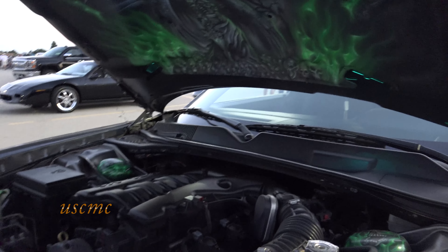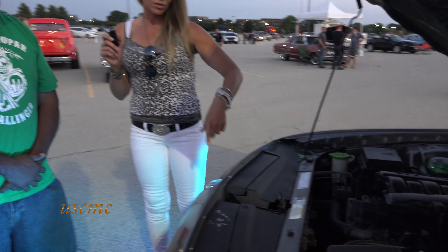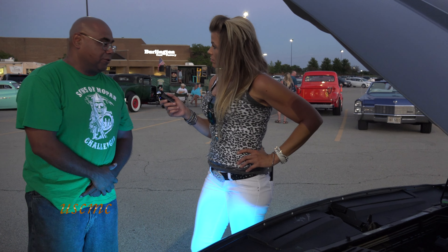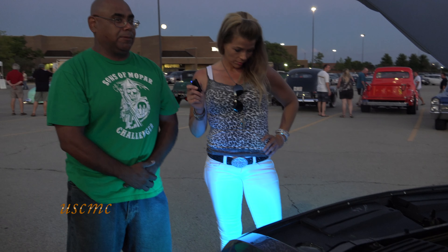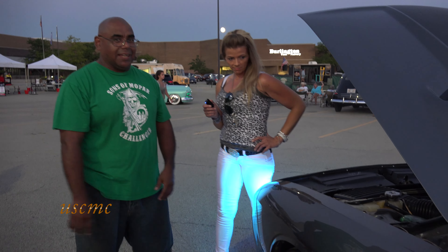If anybody needs any work done, they can just reach out to me and he does great work. Who is this here? That's Mr. Norm. Anybody that has a Mopar knows Mr. Norm. Mr. Norm is like the Carroll Shelby, John Foose, and all them main guys.